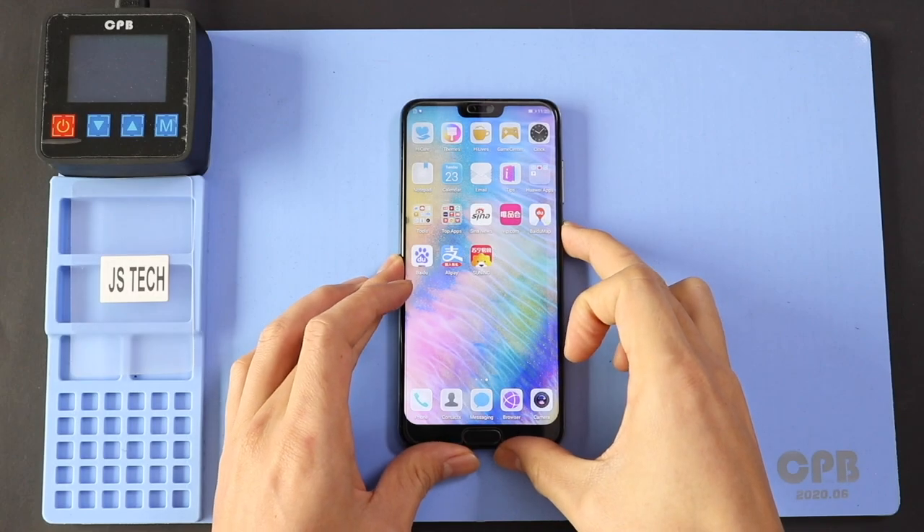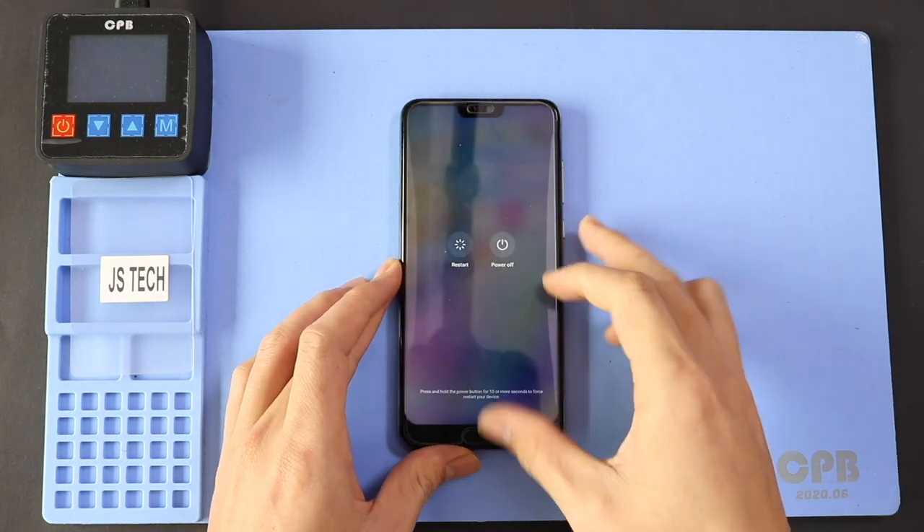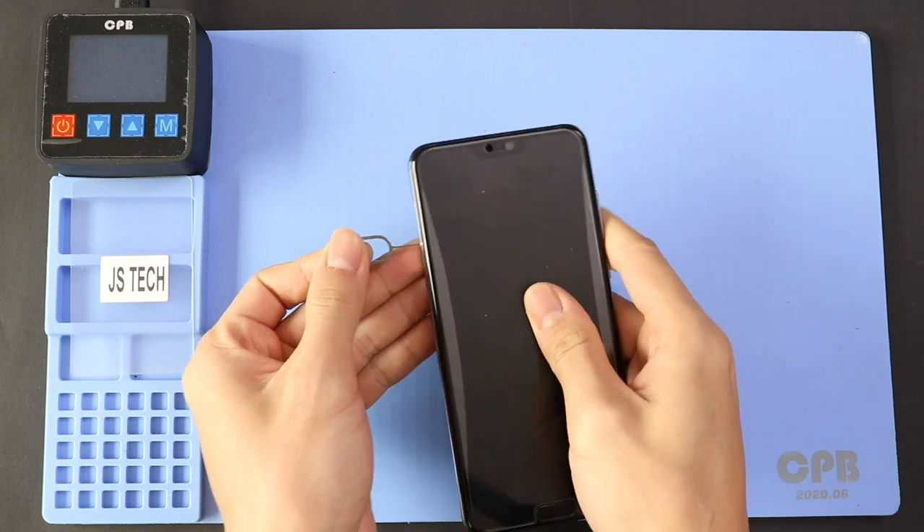Hi everyone, welcome back to GearDo. Today we will show you how to replace the camera on Huawei P20 Pro mobile phone. To start, we need to have the right tools to proceed with the repair, which you can find in the description.